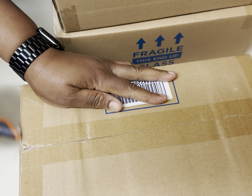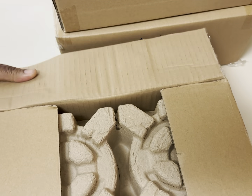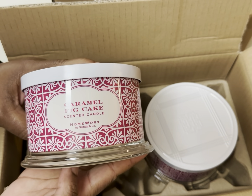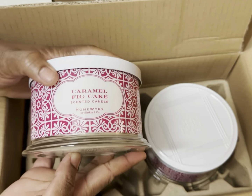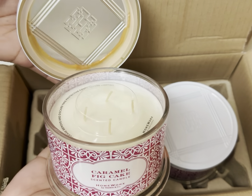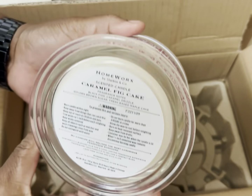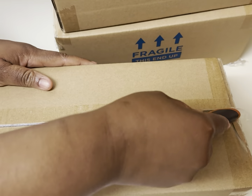I saw a video where these candles are in TJ Maxx, though this was in California, so I don't know if they're in all TJ Maxx locations. But I'm definitely going to be checking. This one is Caramel Fig Cake scented candle. I never like gourmand candles — I like gourmand fragrances in my perfume, but never in my candles. Why did I get this? But my trainer's girlfriend loves these, so I'll definitely give her these. This is a set of two of the Caramel Fig Cake.